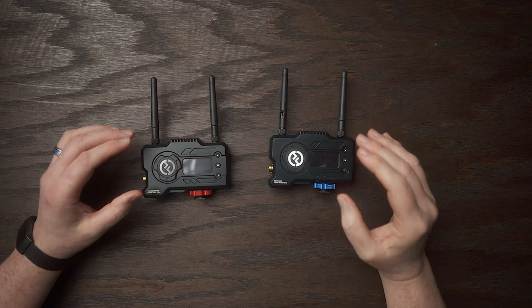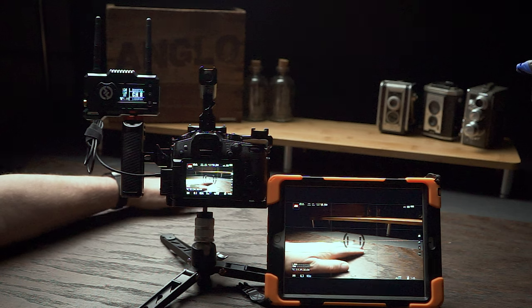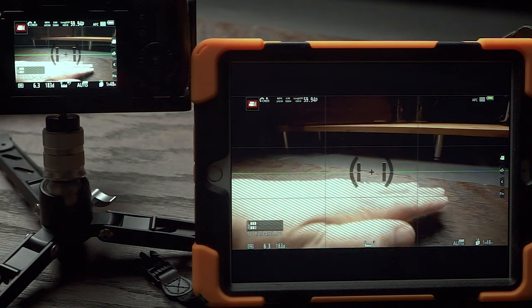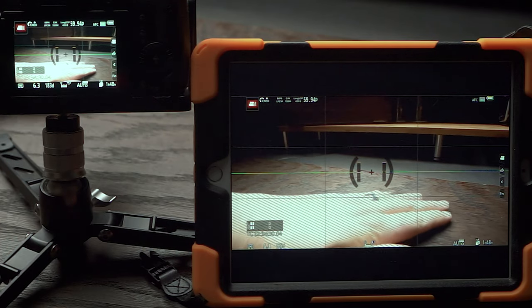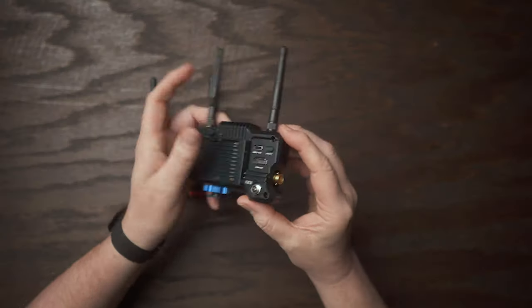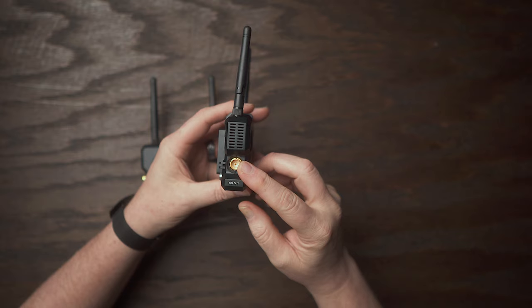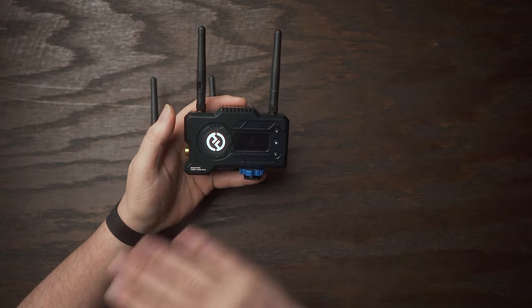Let's talk briefly about latency. Hollyland states it at about 0.07 to 0.08. Keep in mind, most of the latency you'll see is coming from HDMI, which inherently has a bit more of a latency issue. If you add a camera and field monitor with SDI, that latency is going to go way, way down.